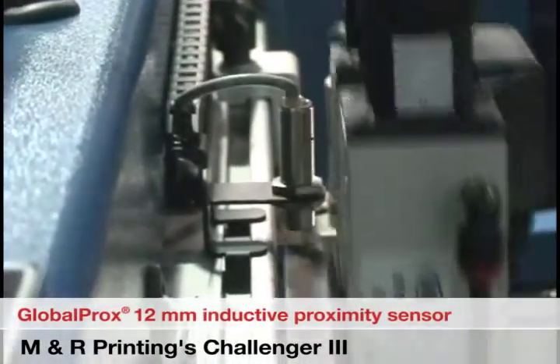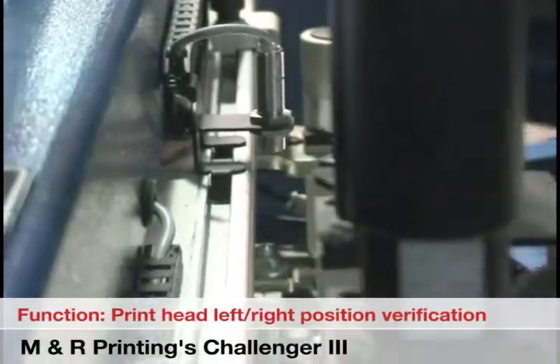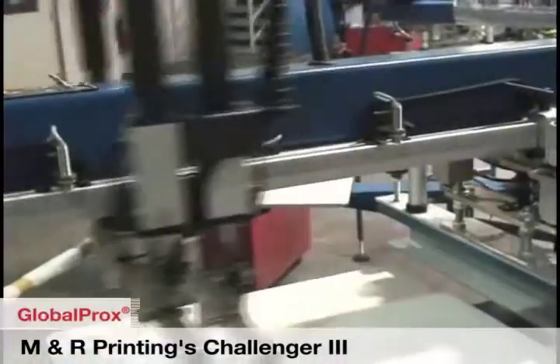In this first application, the sensor's function is to verify the print heads' left and right travel limits. The Globaprox's reliability and repeatability are two key features for its use.